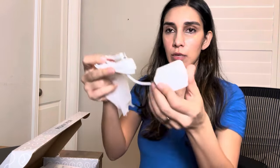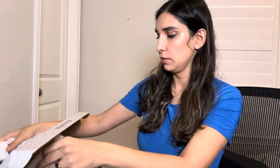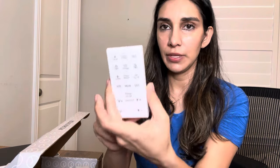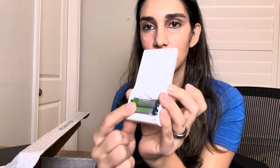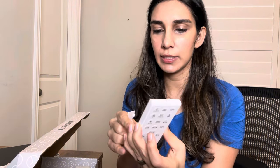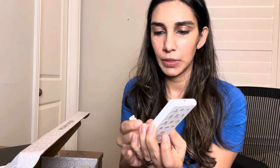It has the wall plug and the remote control here. And then it also comes with the batteries, which is really nice. I'll go ahead and take that out because it has the film over the batteries so that it's not being used, which is also really great.